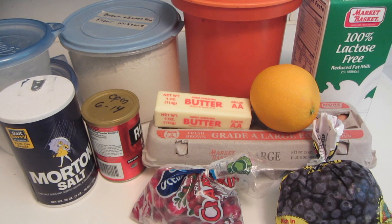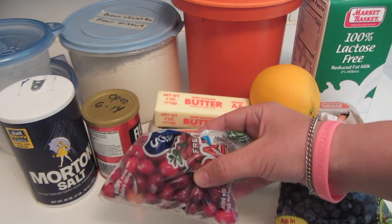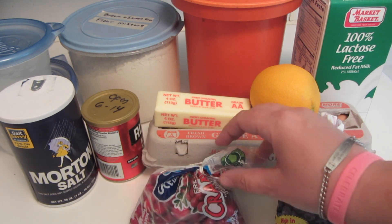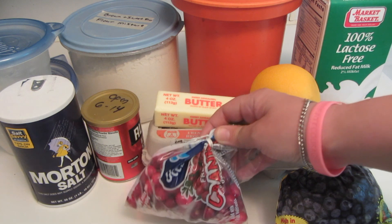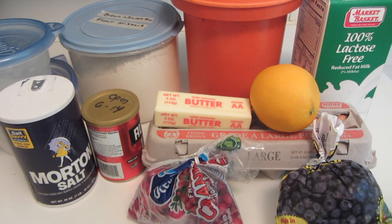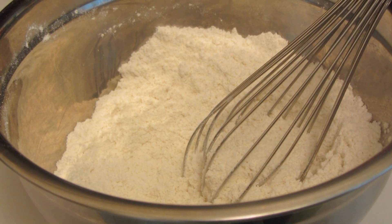Fresh cranberries are not available during the summer. What I do is after the holidays I go to the stores and buy a whole bunch of bags of fresh cranberries and then I freeze them so I can use them throughout the year for different recipes. This is all I have left — I'm looking forward to the fall so I can replenish my cranberry supply. So let's get started.